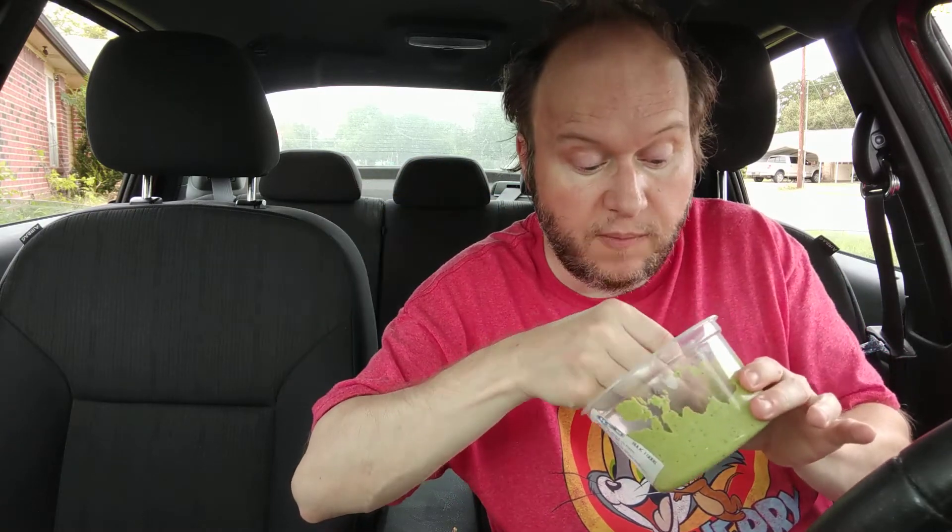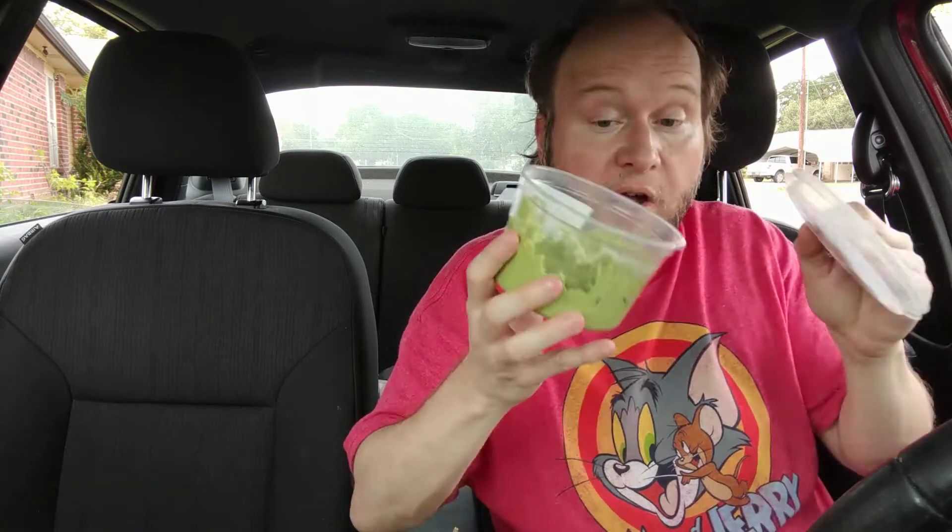It's green pea hummus instead of with chickpeas — it's raw vegan. What is raw vegan? It's plant-based vegan, but instead of cooking it, you make it and eat it raw. It's really good. Check out that recipe. Don't forget to check out this too — it's below the video, I'll leave a link. Just look at my history. This is really good, by the way.